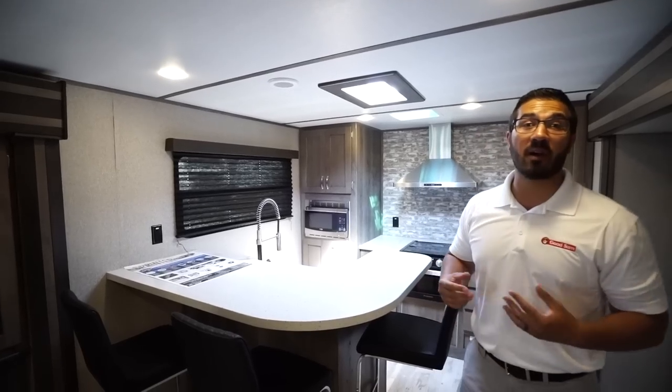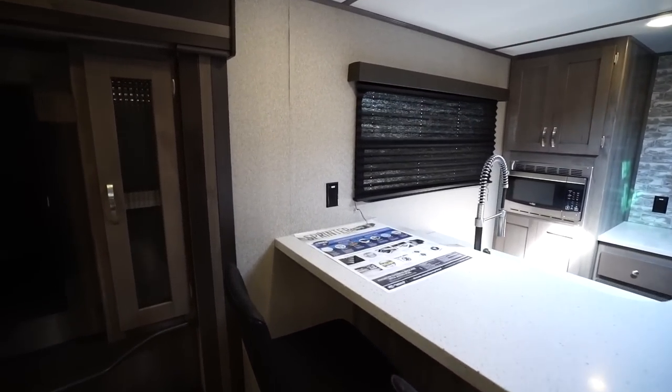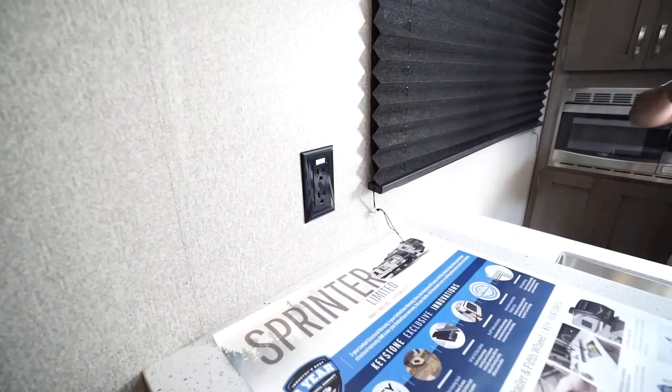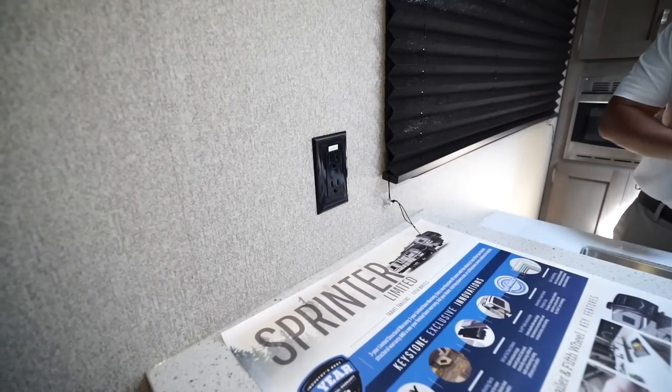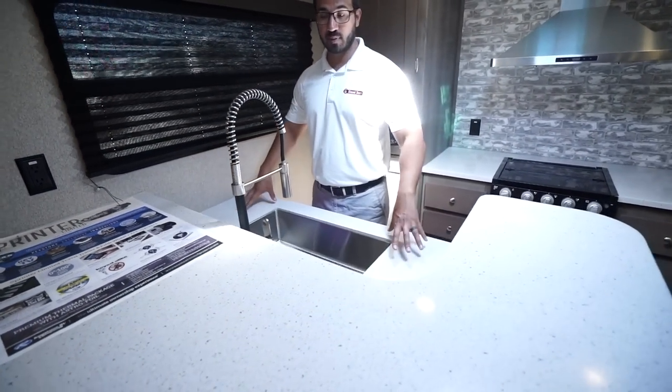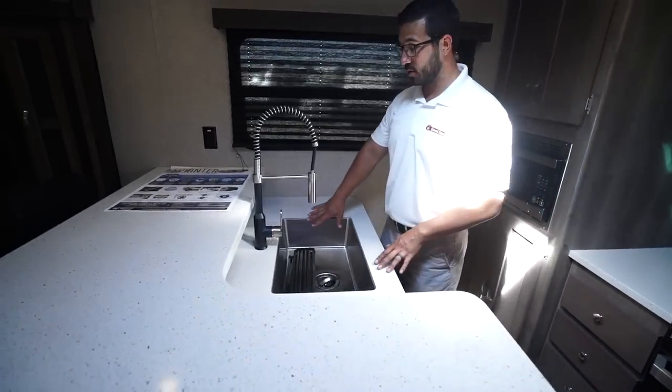You also have an electrical outlet on the far side, so if you need to plug in a blender or something else, or maybe need to charge a buddy's cell phone, that's a great spot to do it. When we drop down a little bit, you will get some prep space here as well as your sink.